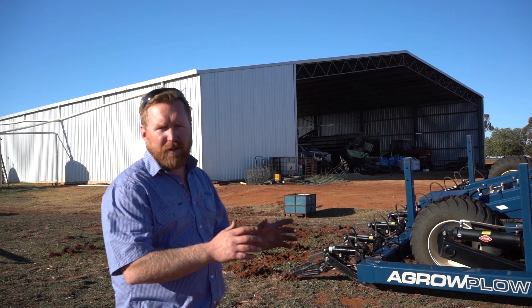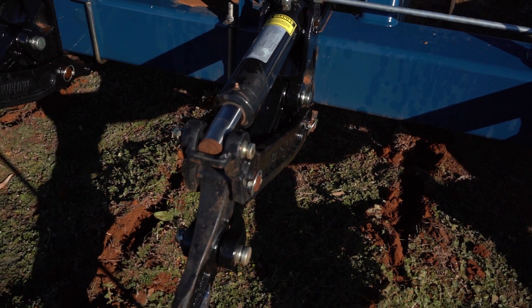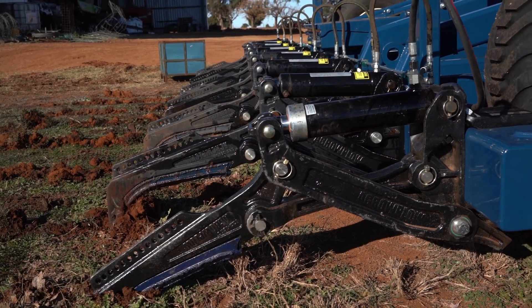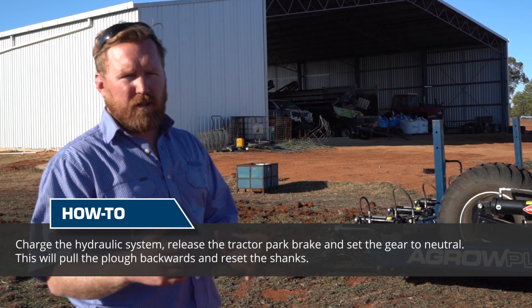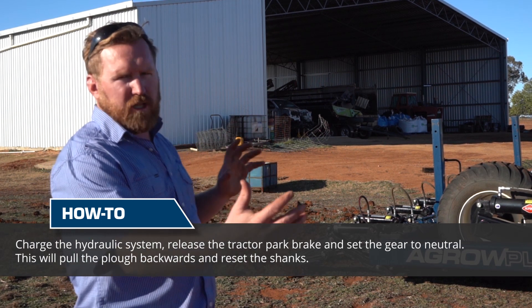As we can see now, all the oil is going back to the tractor and the shanks are in the maximum breakout position. You'll see once you're in complete operation the plough frame will be flat.